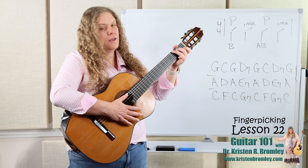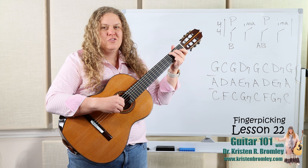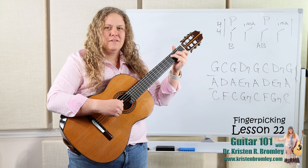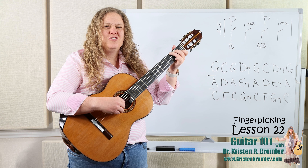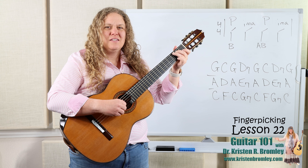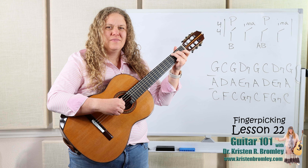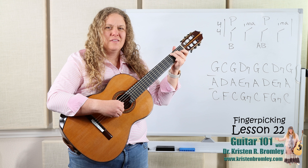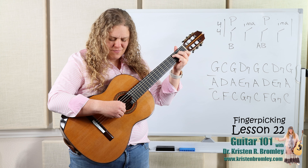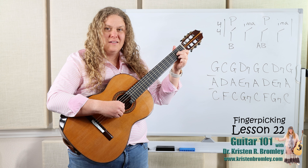So if we plug that in with that pattern, it would sound just like that. Let's do two measures per chord and do it together. So we have G, C, G, D7, G, C, D7, back to G.